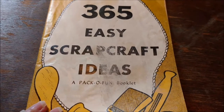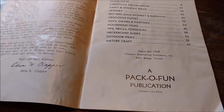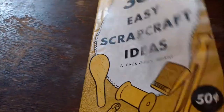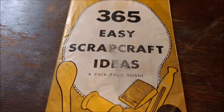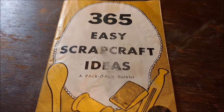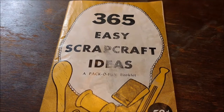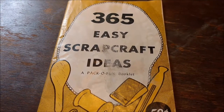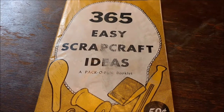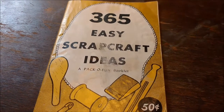So this is 365 Easy Scrap Craft Ideas, a Pack-O-Fun Booklet, published in 1959. This would have been when Grandma was in her mid-60s, and I am sure that she had a copy of this. If she didn't, she had just about everything else that the Pack-O-Fun Corporation put out. I love looking through these and wondering what she might have made. I know she passed away in 1981, and she has to have made so many things that I didn't see. Thank you so much for flipping through this with me. I'm Michelle from Michelle's Romantic Tangle, and I will be back with more videos and tutorials soon.